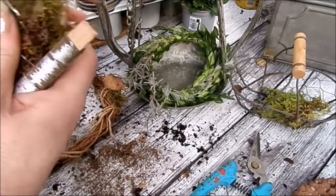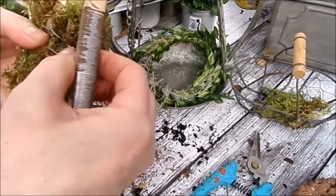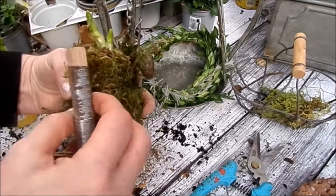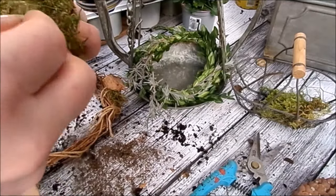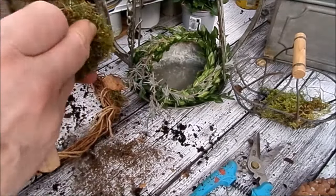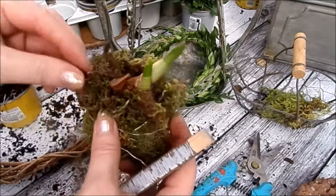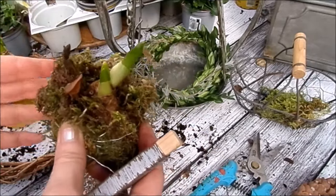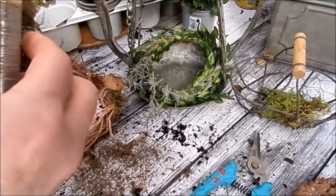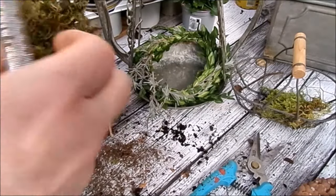Dann lege ich das meistens nochmal kurz in Wasser, damit sich das Moos – wenn es nicht frisches Moos ist, meins war ein bisschen eingetrocknet – voll Wasser saugt. Da habe ich jetzt meinen Anfang, dann habe ich ein Päckchen. Brauche das nicht gießen. Und die Blumen blühen dann auf. Bitte, wenn die verblüht sind, nicht wegwerfen. Draht runter, und dann kann man es komplett in die Erde setzen. Wenn man keinen Garten hat, dann vielleicht im Kübel auf dem Balkon. Die kommen dann nächstes Jahr wieder. Oder im Park. Blumen wirft man nicht weg.